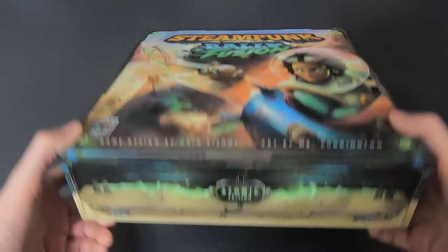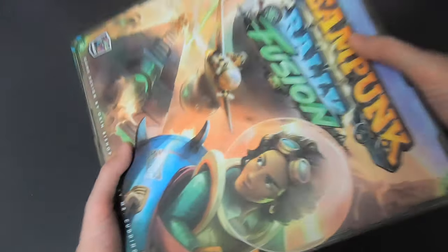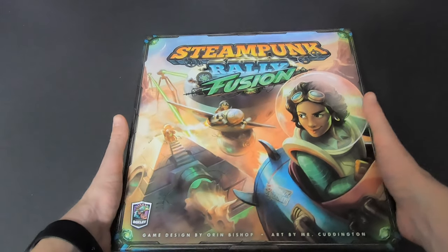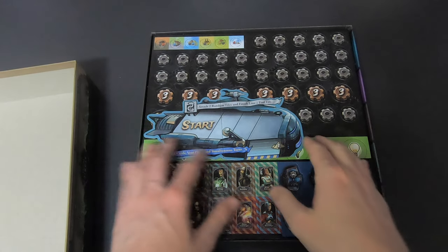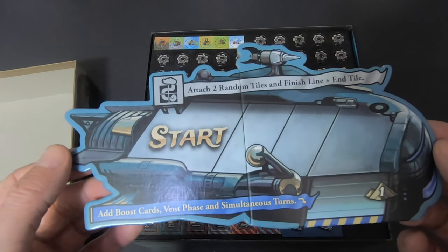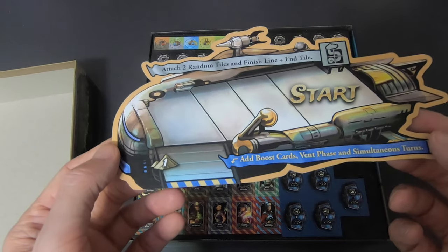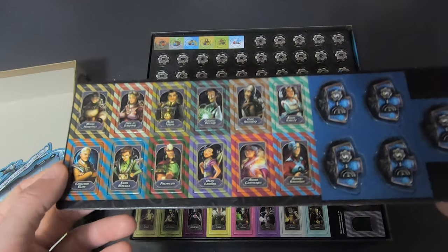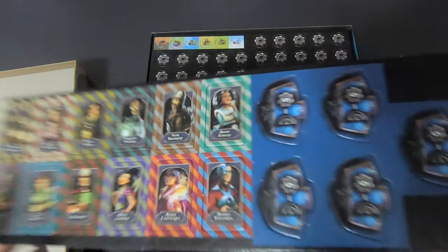Here we go — this is the box, the Atomic Edition. It basically combines the original game and the expansion in one box. On the bottom you have Steampunk Rally, on the top Steampunk Rally Fusion. Let's open it up. This already looks awesome. Instructions say: attach two random tiles, finish line plus end tile, add boost card, bent face, and simultaneous turns — obviously from the expansion. I played the original but not the expansion.